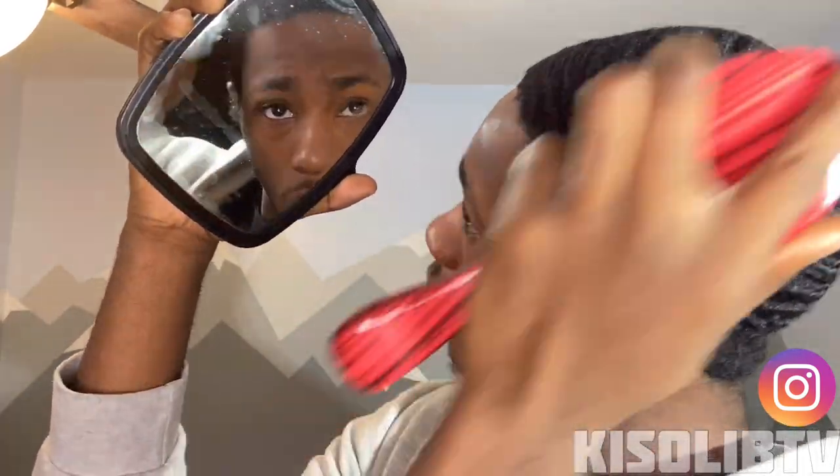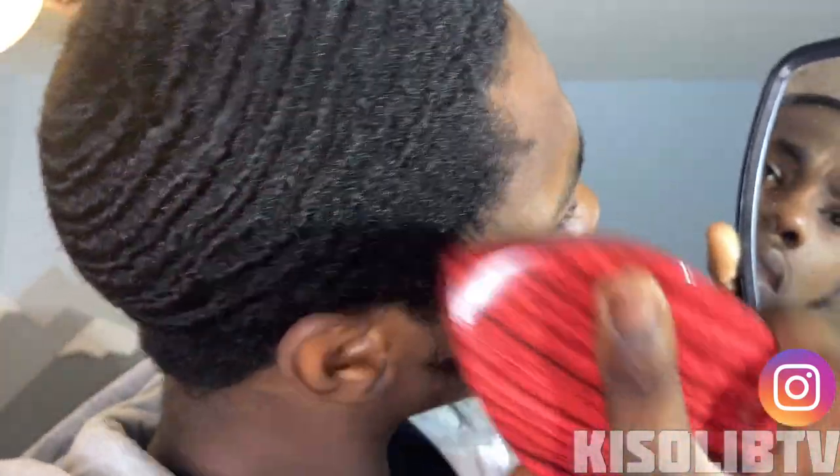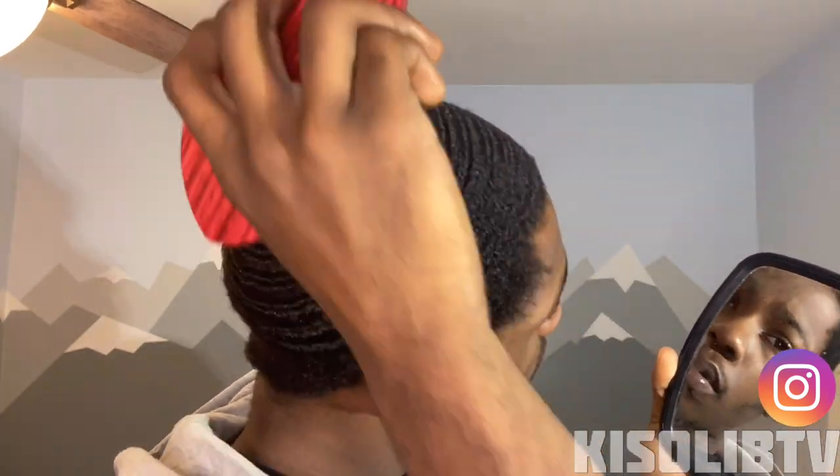Now we're going to switch to the next side. Take the same concept — pull them forward towards your temple. If you turn your brush, it works the exact same way. You just want to pull it straight towards your temple. This is what's going to make your sideways become the waves you want them to be. When you pull towards your temple — or you can pull them towards your jawline — that's what's going to get your sideways together.